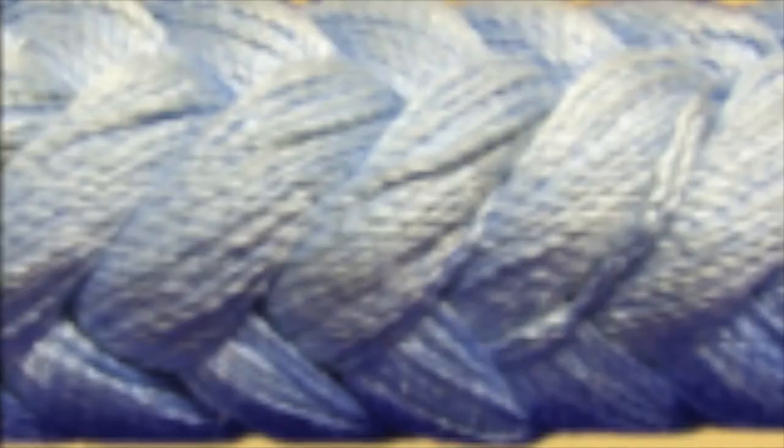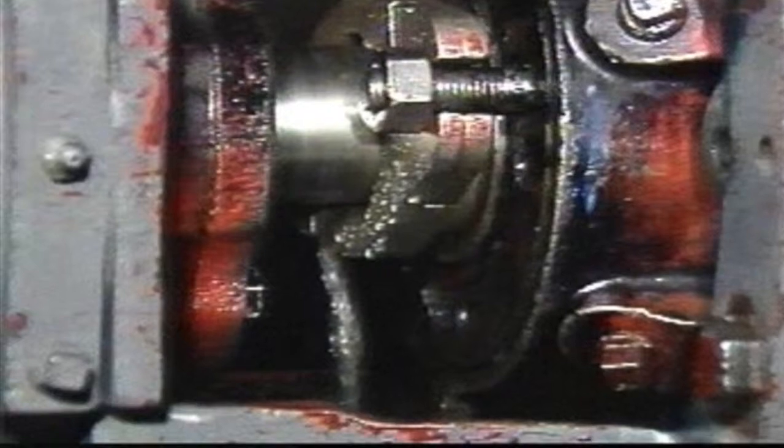Some packings can get to an extremely low leak rate, but with PTFE it is advised to keep some leakage, since it is the only method to get frictional heat out of the stuffing box.